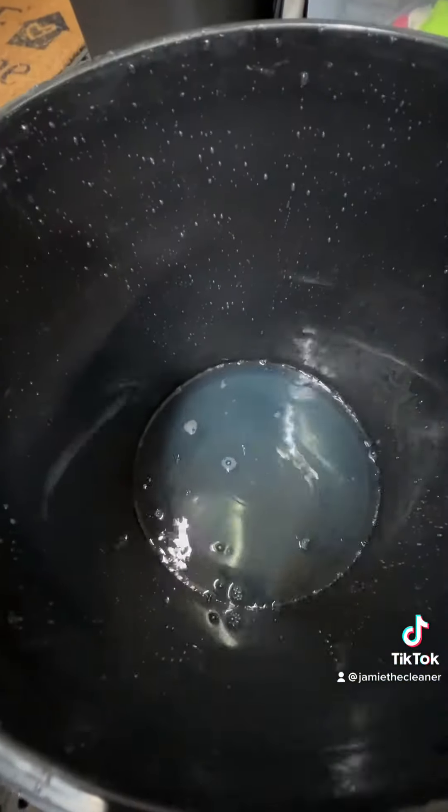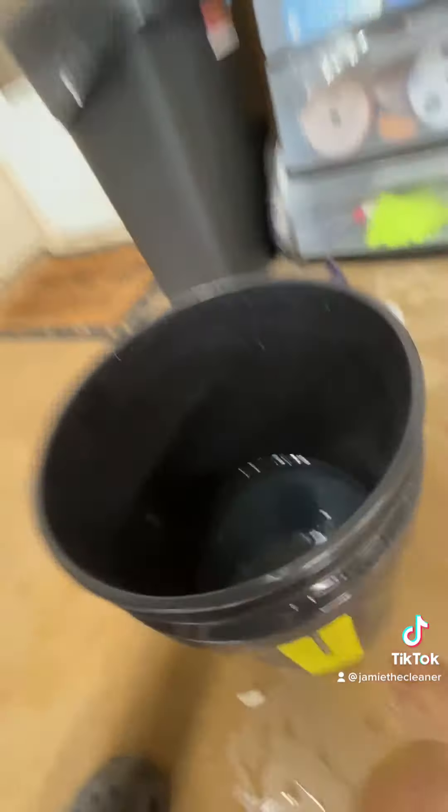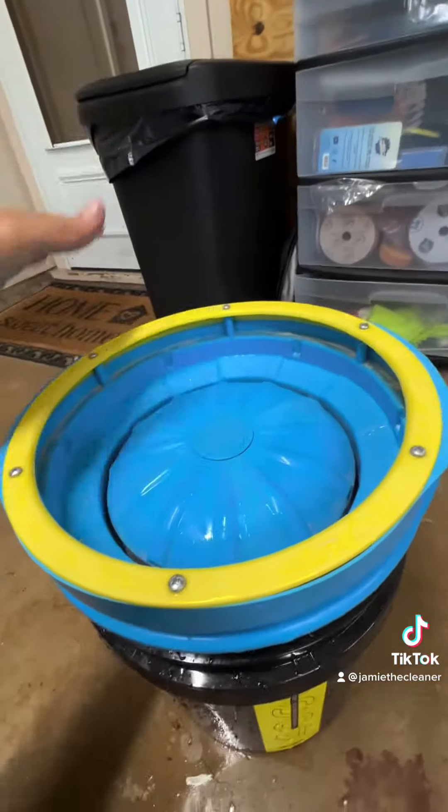I like to put a little half-gallon, half-cap full of O&R in the bottom of my reservoir. Now it's ready to go.